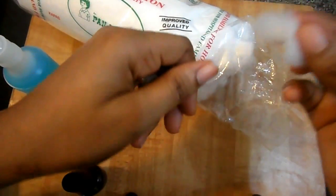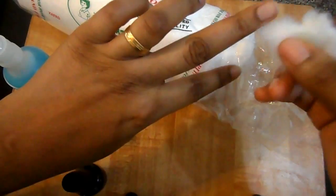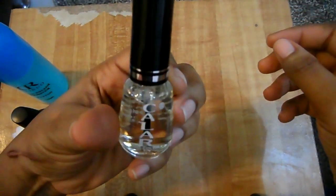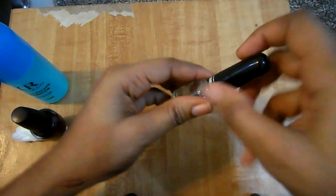Use the soaked cotton wool to clean your fingers and remove any dirt. Then apply the white base coat or white nail color on your fingernails.